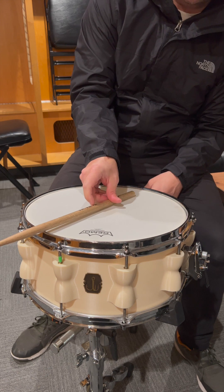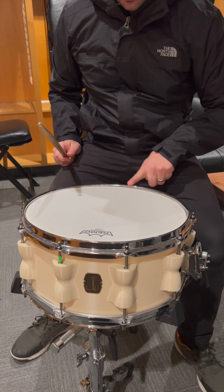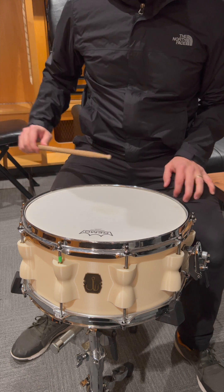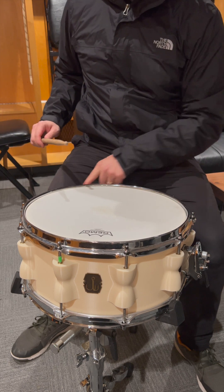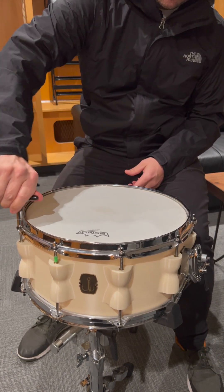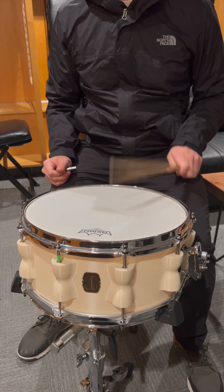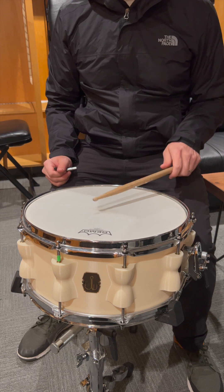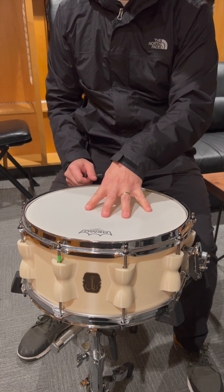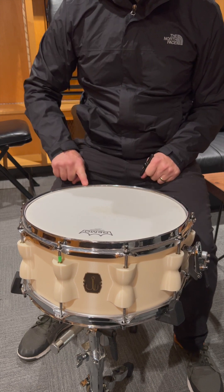Up here we're almost running the rim level with the head, and down here it's actually starting to deform the metal hoop — not the bearing edge. The bearing edge is perfectly round all around, but the hoop down here is actually starting to deform. I think just for the sake of the fact that we need this drum and this rim for the show tonight, and how tight that is, I think we'll just call it there. I honestly don't think it's going to get any tighter or we're just going to continue to deform this rim.